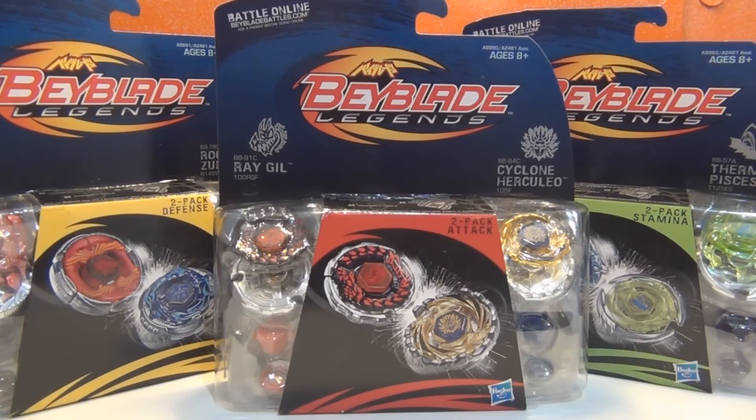Hey everyone, it's JoJo, and today I have brand new Beyblade Legends 2-packs. We have three right here. In my other video, I unboxed the Balance-type 2-pack, but now I have the other types.